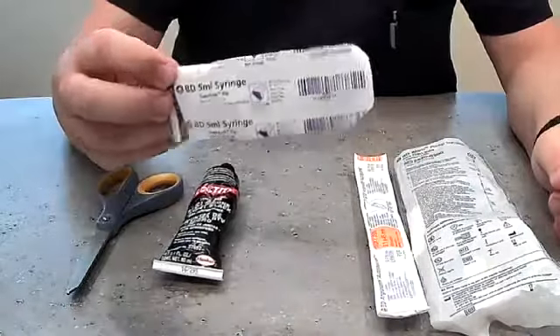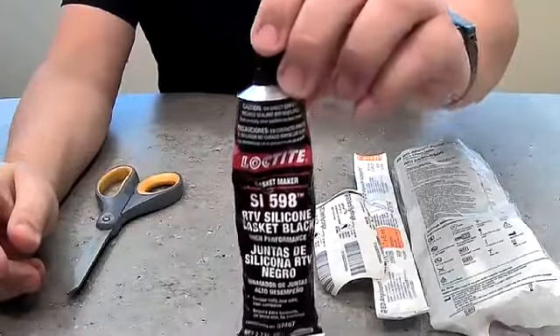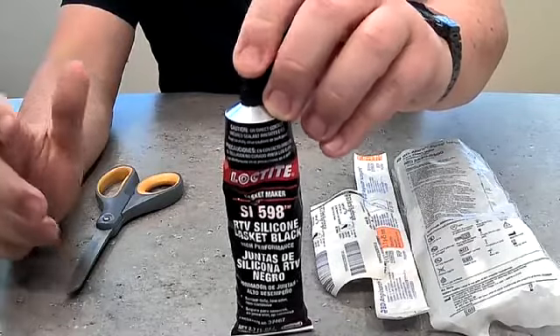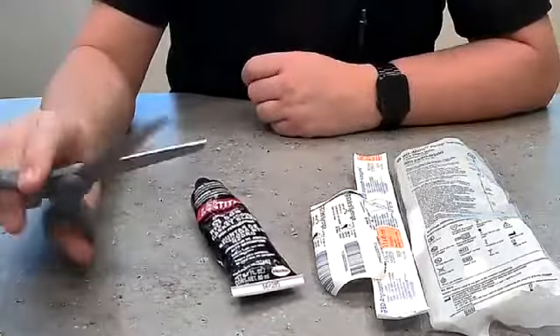We're going to use a 5 ml luer lock. It's basically just a silicone gasket — Loctite silicone. You could probably use pretty much anything that's going to dry up within a couple of hours and be thick enough that it won't let air through the bottom. And then just some common scissors.